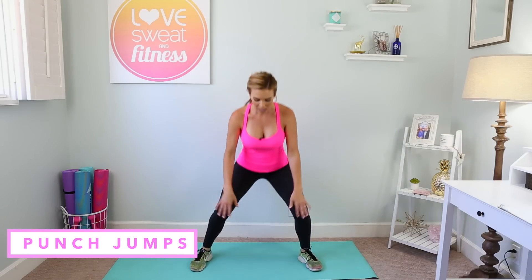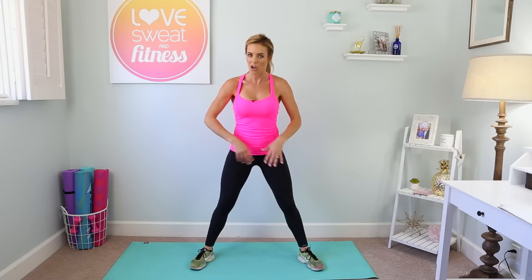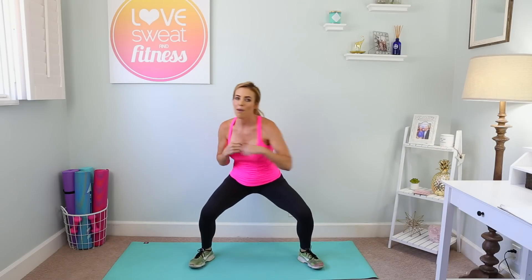Next we have punch jumps. Sit low in a wide sumo stance, heels slightly out and toes out. Sit low, punch to the left, punch to the right, jump up, and do it again. Then we're gonna repeat the side lunge with a knee drive on the opposite side.